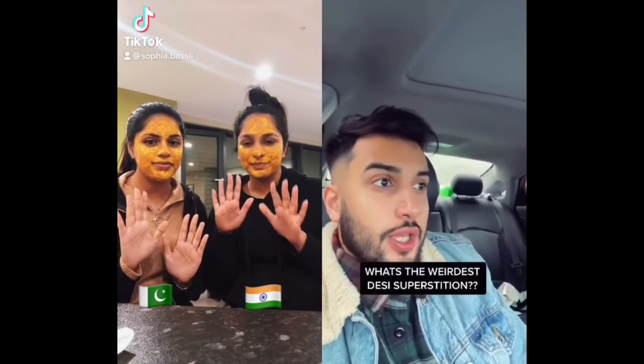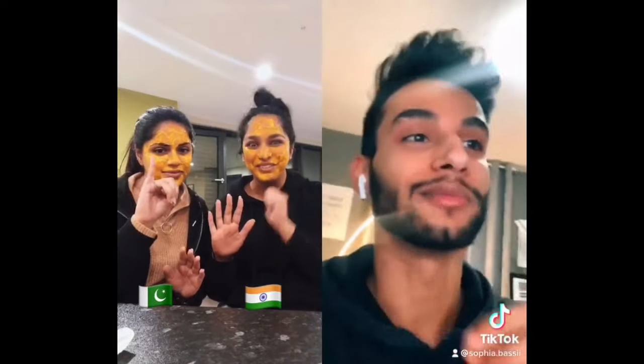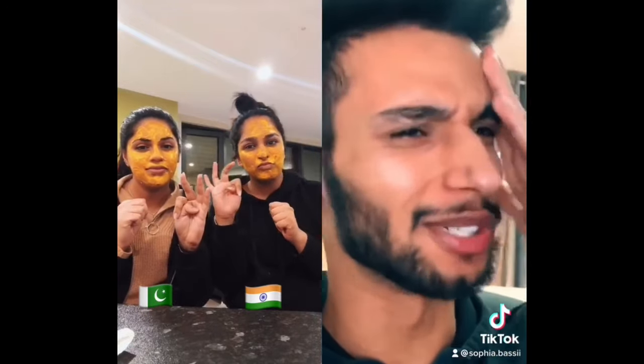Bonus segment: What's the weirdest desi superstition you know? Put a black dot behind your ear to protect yourself from nazar. My mum said if you wear perfume at night, a churail will come for you. If you bump heads with someone you have to bump again or you'll grow horns. If you bite your tongue, someone is talking about you. If you sneeze, you can't leave the house right away. If you put a hot pan under cold running water you'll fight with your mother-in-law. If your right palm itches you'll get money; if it's your left you'll lose it.